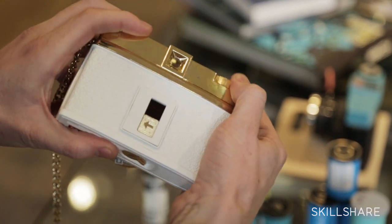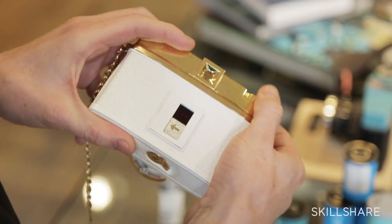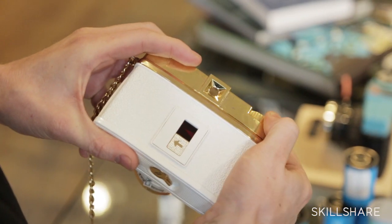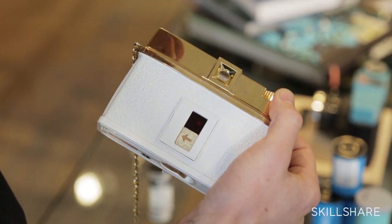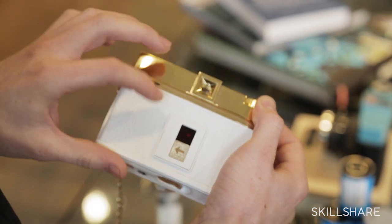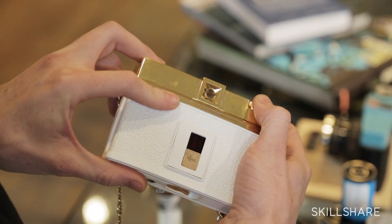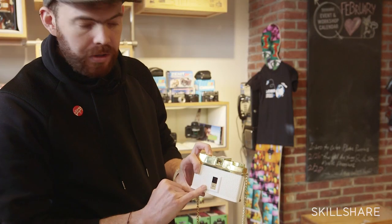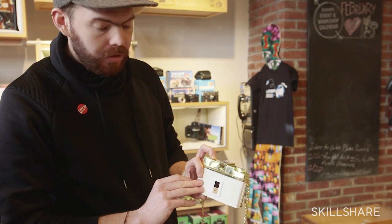You're just going to wind your film. It will take a while because the film is protected by paper, so you don't want to spoil your film. The film comes separated by periods in the back — you have these little dots, and after the dots you have the number. Once you see the number one on the back of your camera, it means you're ready to shoot.